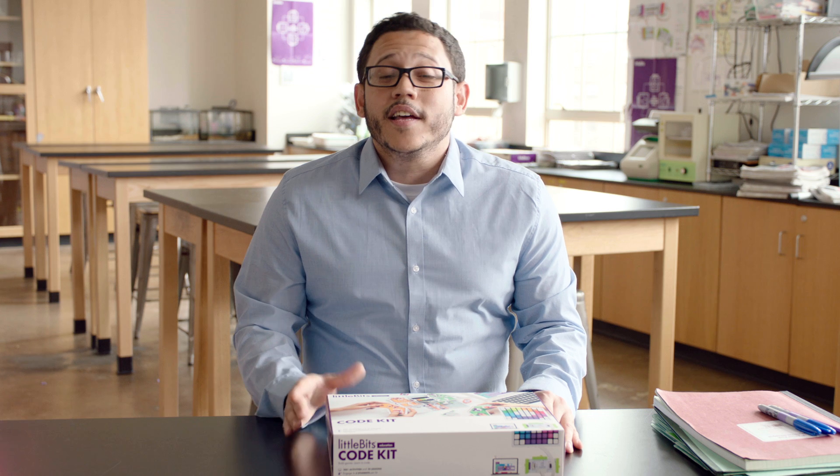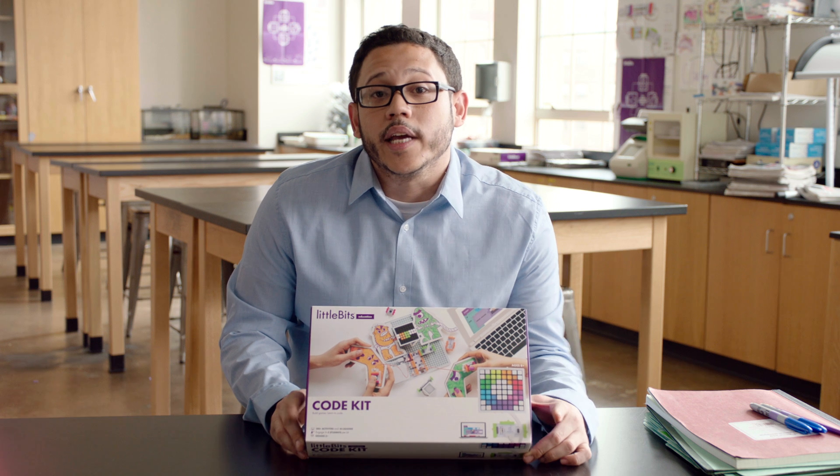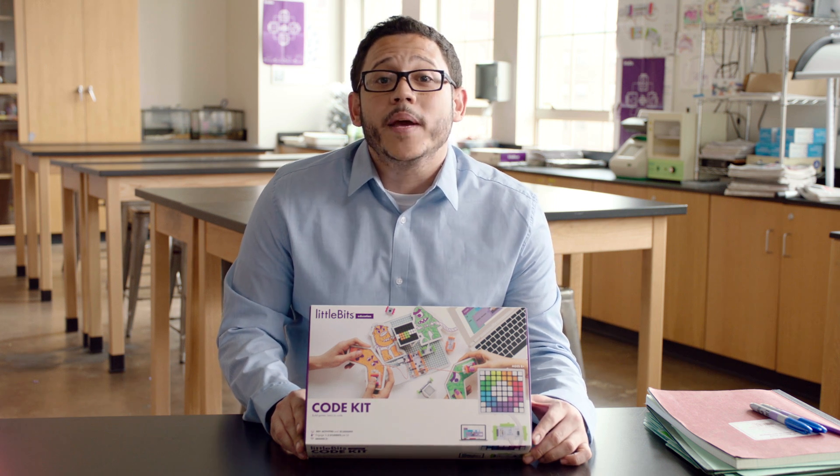Little Bits are electronic building blocks that snap together using magnets, and what's really cool is they're real simple to use. This code kit is packed with everything you will need in order to engage your young people in game-based coding and engineering. Plus it's NGSS and CS aligned, which makes it both fun and educational.